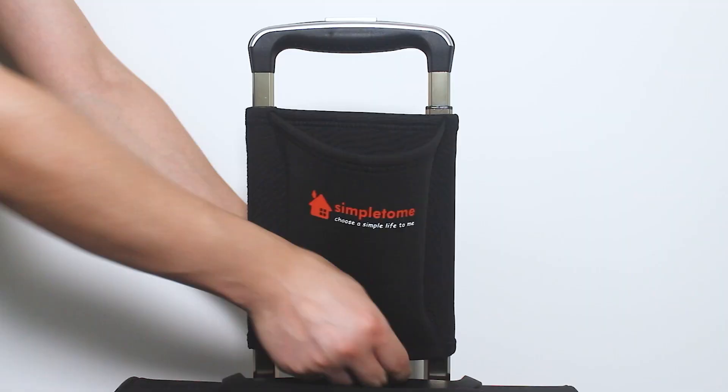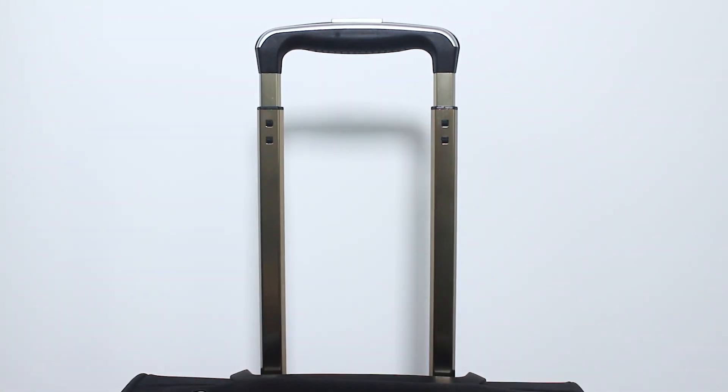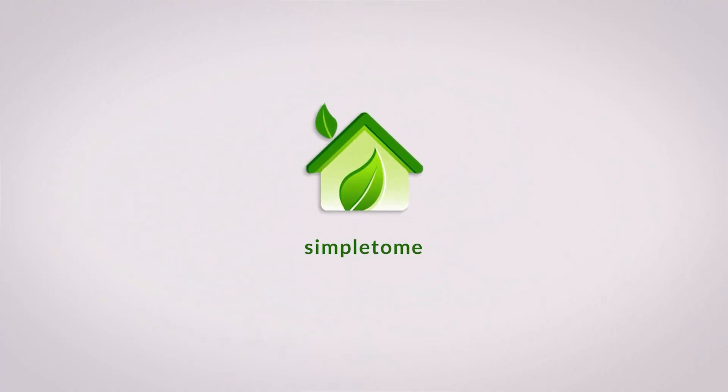Easy to install and simple to remove. Free your hands — good travel companion. Simple to Me.